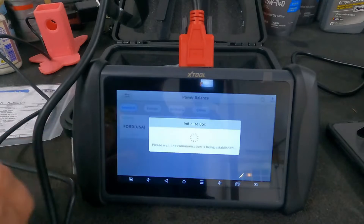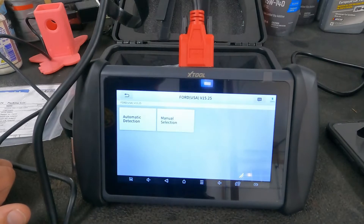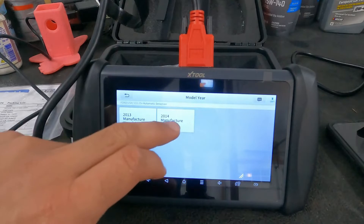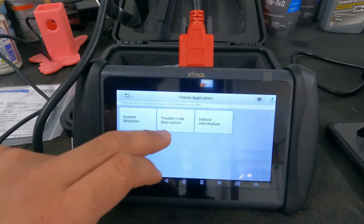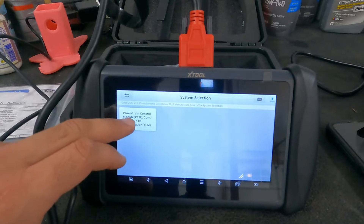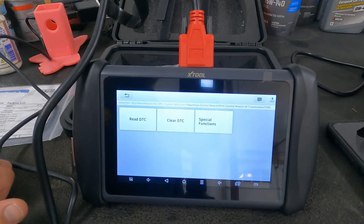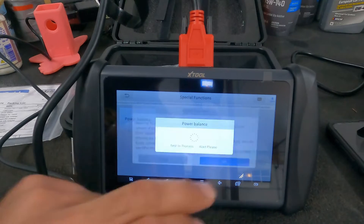Let's go into power balance. We have a Ford 2013. System selection: powertrain control. Special functions: power balance.